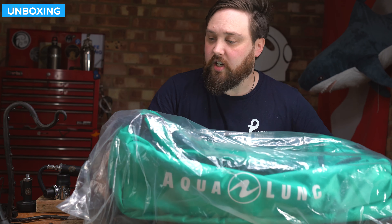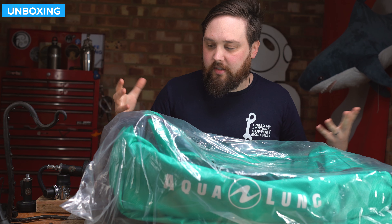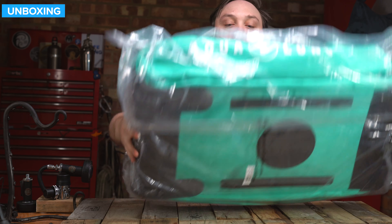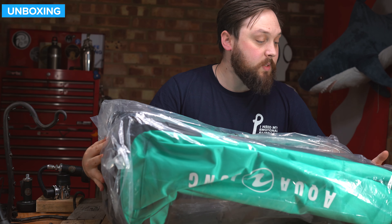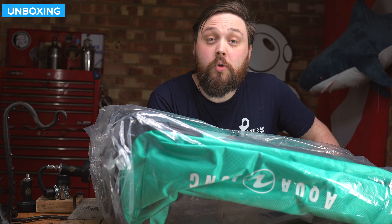So this is how it arrives — in a big plastic bag. You need something to protect it and stop it getting scuffed up, but other than that it just seems to be the bag itself. Let's take a closer look all over the bag.